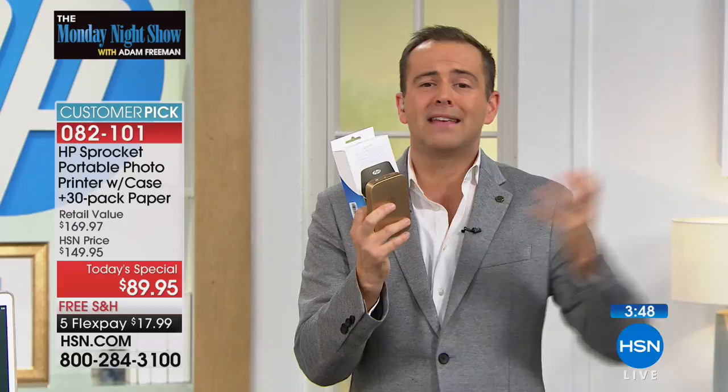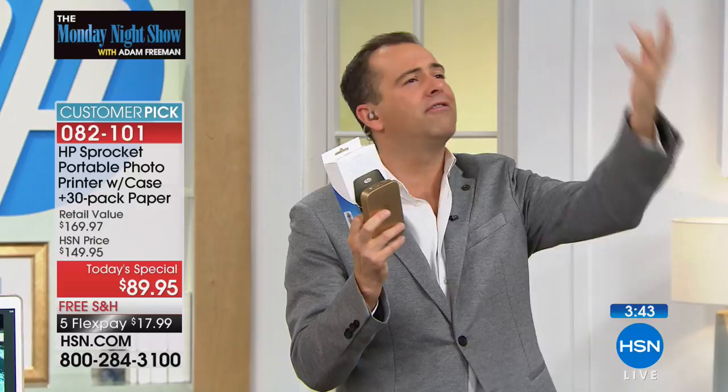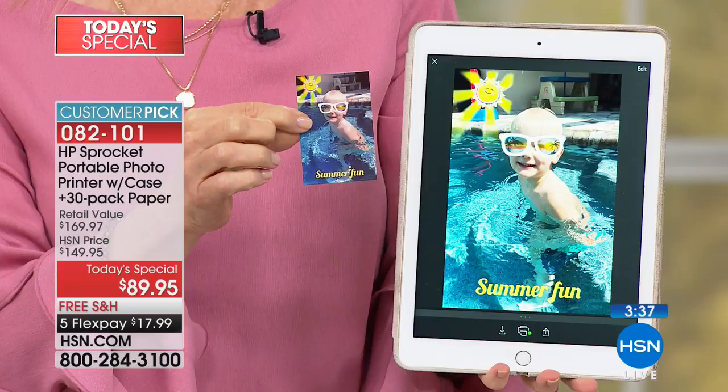Pictures are the most important thing in the world. They take us back to those moments that are gone now, that may be forgotten when they're just trapped on our phones. With this, we can print them out, we can see them, look at them, enjoy them, and make things with them.